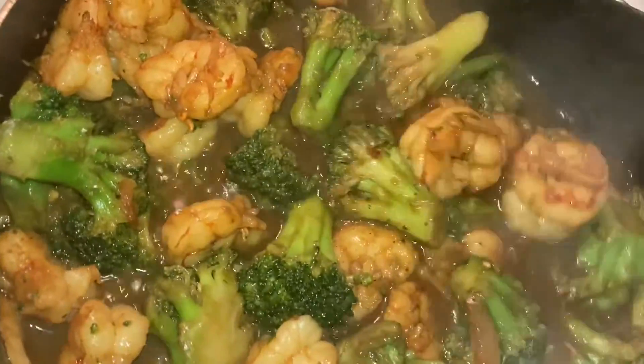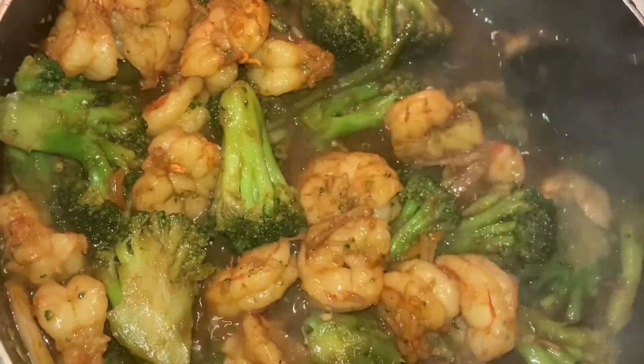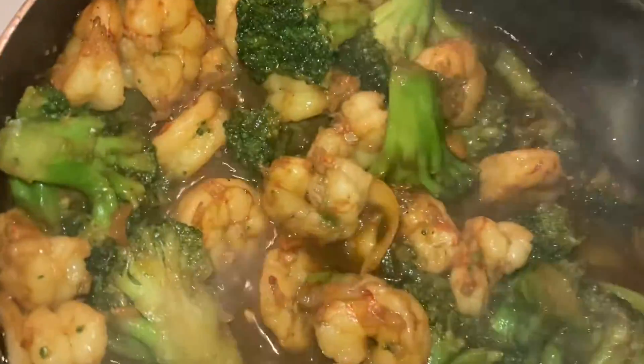That is a fact. Chinese food is easy to make but it does take some time. Y'all, it takes some time to make this deliciousness right here — you get them big succulent shrimp and everything.